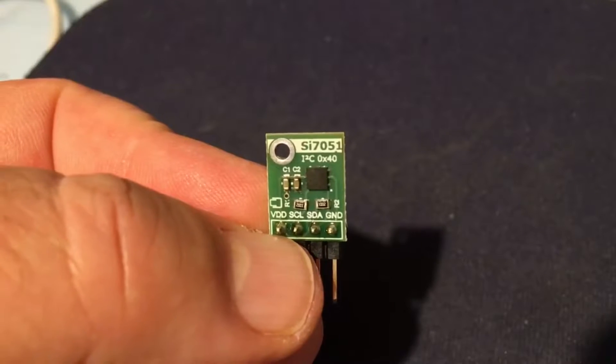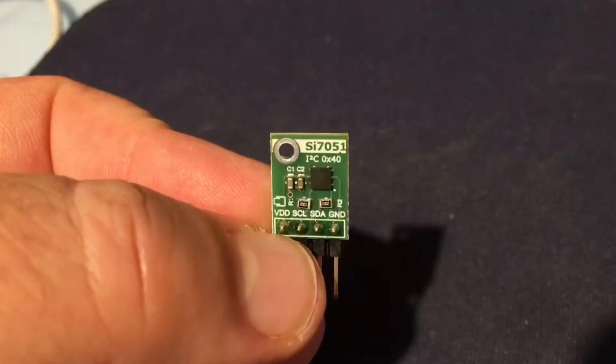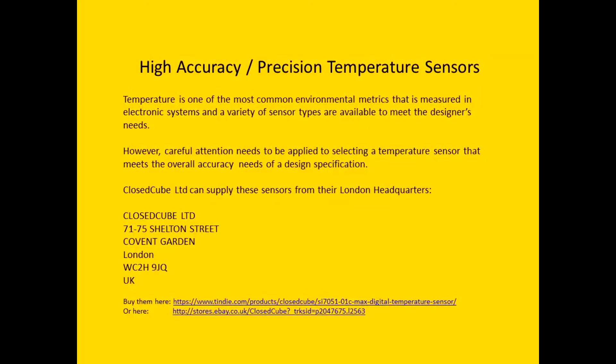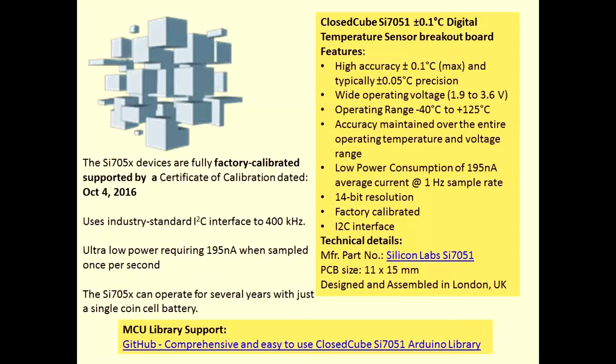It comes on a nice breakout board, so it's easy to use, and it also comes with a supporting device driver library. Being able to measure temperature and humidity to a reasonable degree of accuracy is quite important to a lot of folks, and CloseCube Limited can provide the breakout boards to help you achieve your design aims. I'll put the links to where you can purchase them. The device itself is factory calibrated to a very high standard, takes hardly any power, and is of very good accuracy — typically 0.05 degrees Celsius.